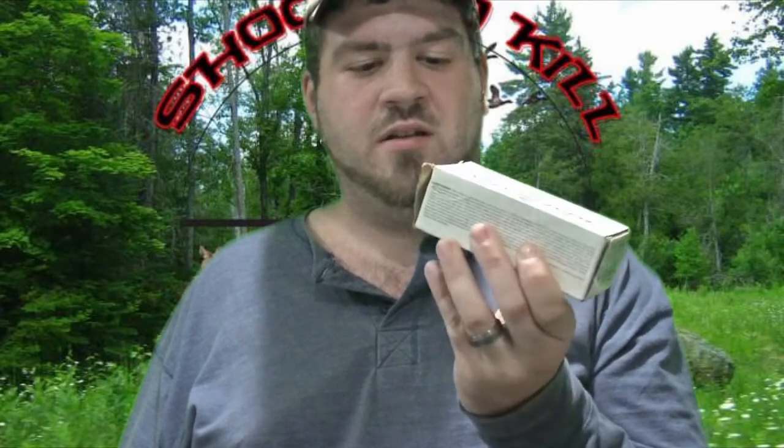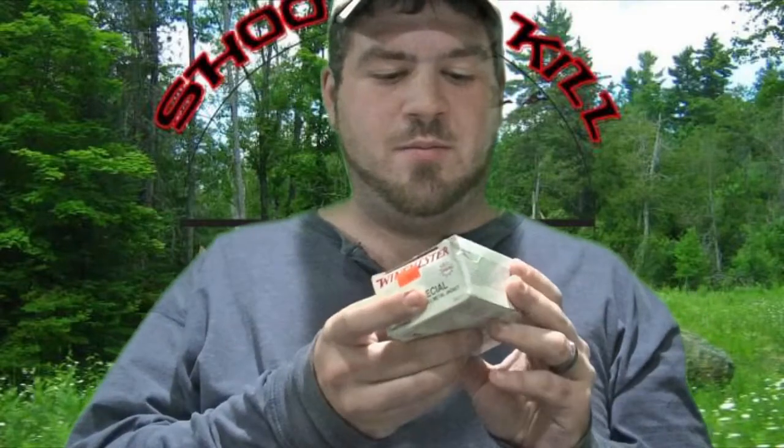Moving on to the non-plus P: it averaged 802 feet per second out of five shots, with an advertised muzzle velocity of 775 feet per second — that's a 3% increase over advertised. The plus P went from its advertised velocity to what we actually got — a negative 13%. So what you're actually getting when shooting this ammo is a 16% overall difference, because you're 3% above advertised with the non-plus P and negative 13% with the plus P.